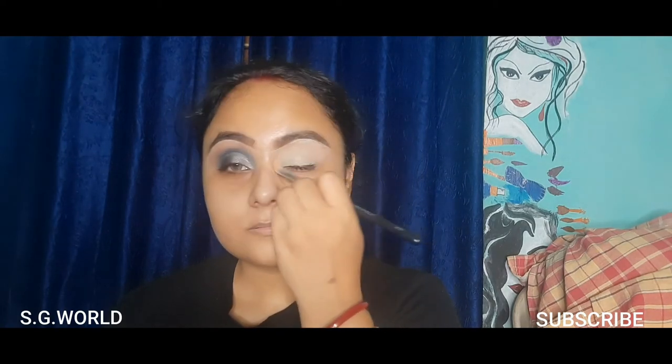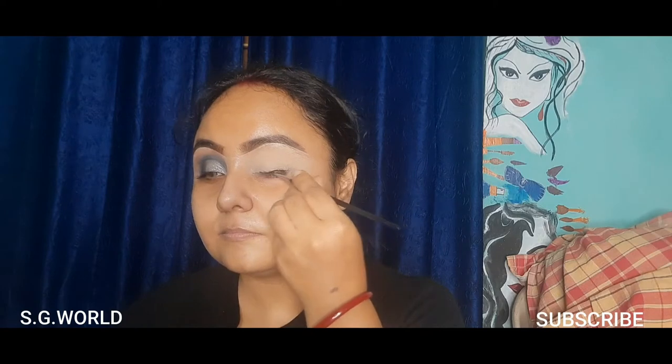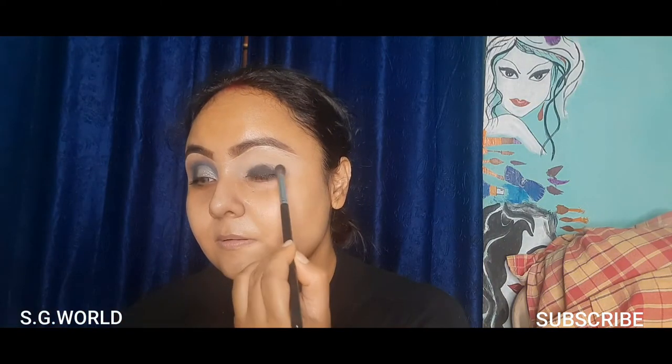Then I am going to use some gel liner from Maybelline with a liner brush on my eyelid. Then I am taking this single eyeshadow — this is in the shade Panther from Wet and Wild — using a blending brush.